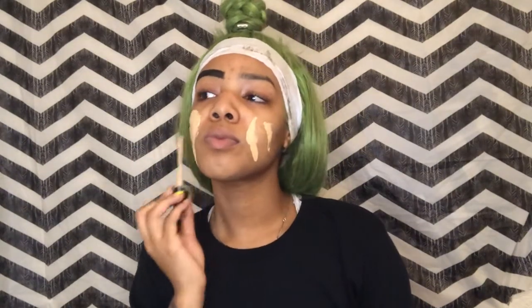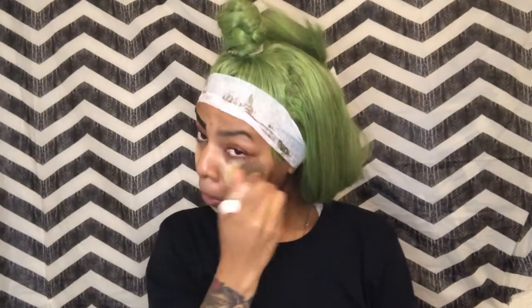Happy Halloween, welcome back to my channel! We are doing a look today — I am the Joker's girlfriend — so we are gonna get to it. Do not mind my one eyebrow, I started my brows first.